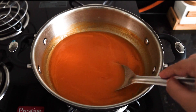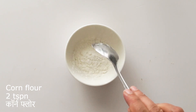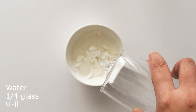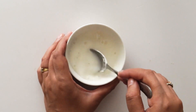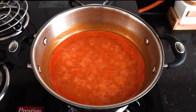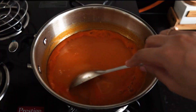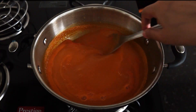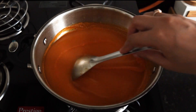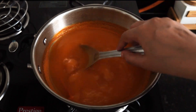Now we are adding corn flour. Add 2 teaspoons of corn flour to a bowl, add 1 by 4 glass of water and mix it into a smooth slurry. Add this corn flour mixture into the soup and stir for 2-3 minutes until the soup thickens.